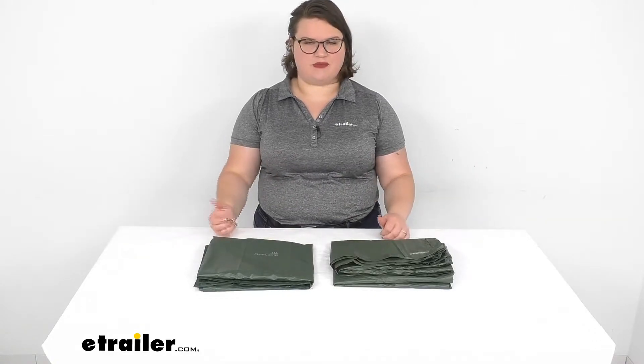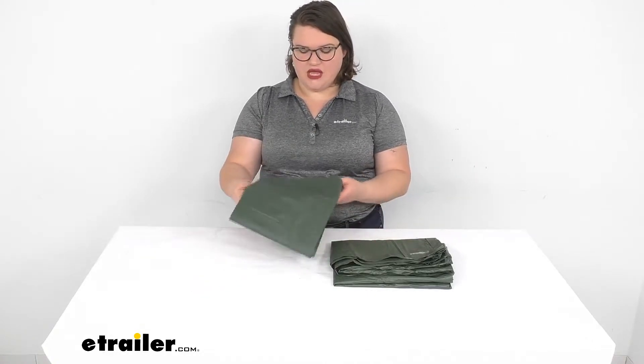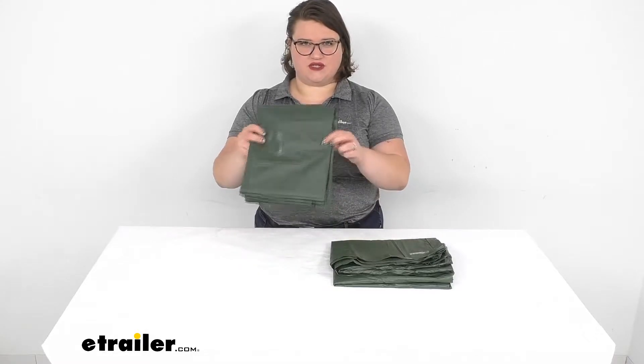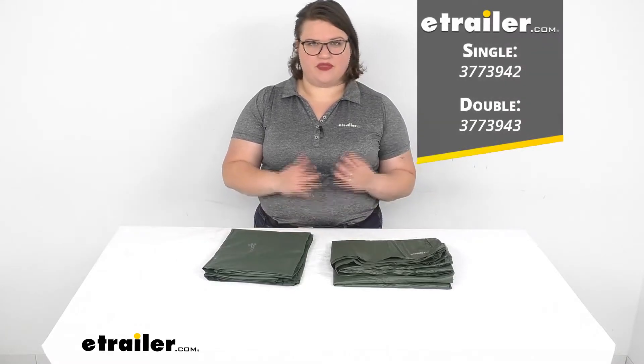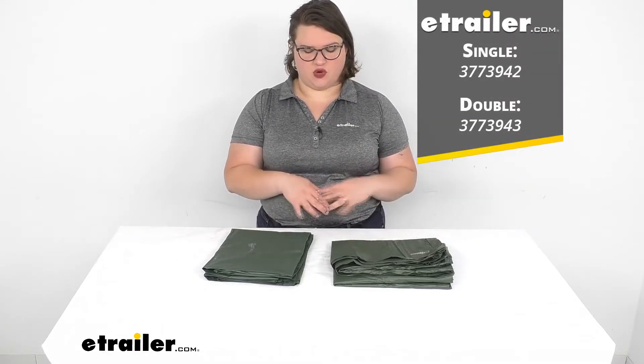It's just that protective layer underneath while you're camping. It's going to be available in two sizes — a single and a double size. I'll go over those measurements in just a second, but those are the two part numbers for each of those corresponding sizes.